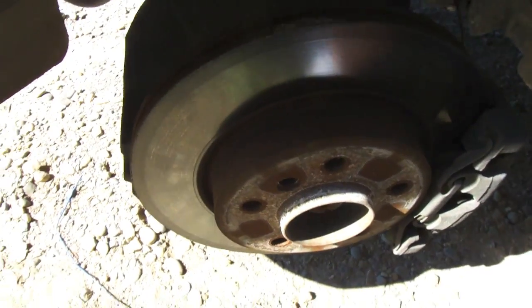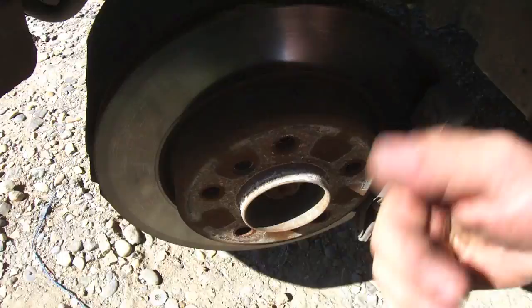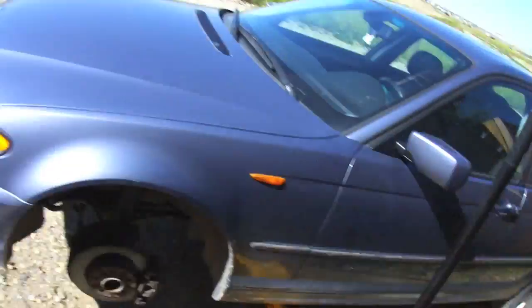What we're gonna do to get started is remove the brake caliper, the rotor, and everything else. I didn't do a part of the video on jacking up the car or taking off the tire — you should know that — but the rest of the video I'm gonna make and show along.